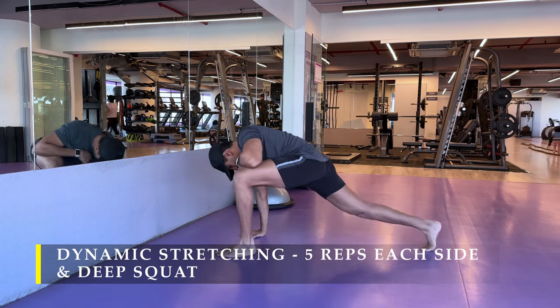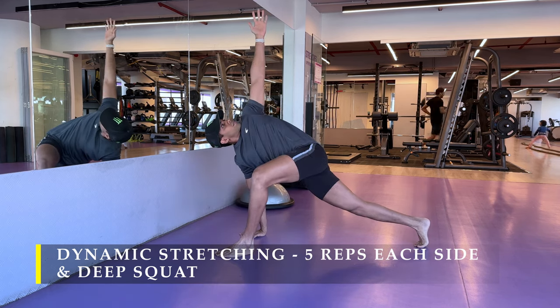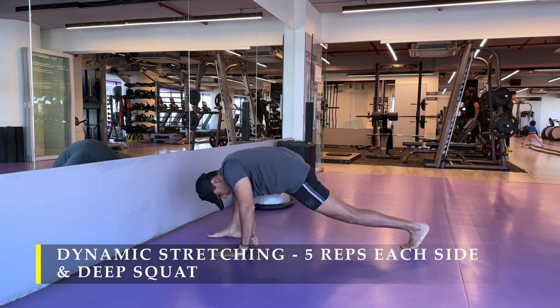We are going to start with the greatest stretch, part of our dynamic stretching routine. Five repetitions each side, followed by a deep squat.